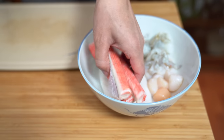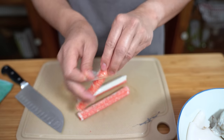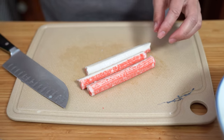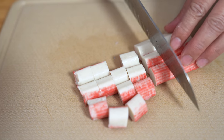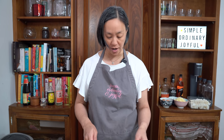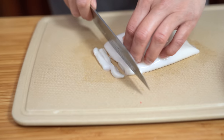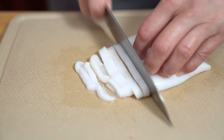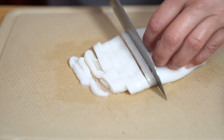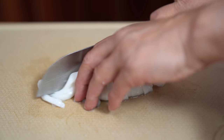Moving on to the crab — I just wanted to show you that they are often wrapped in a piece of plastic, so make sure you remove this plastic before you start cutting into the pieces. Don't want to eat that. I'm just going to cut these into cubes. For the squid, they don't sell already-cut calamari at the Asian market; they sell whole pieces. So I'm going to cut them into rings and even cut them down a little bit more down the middle so they're not so huge.